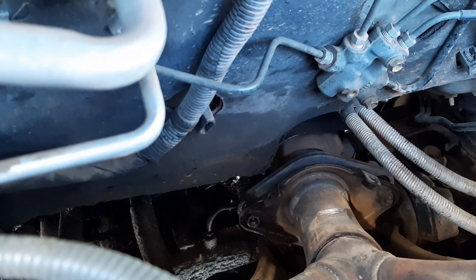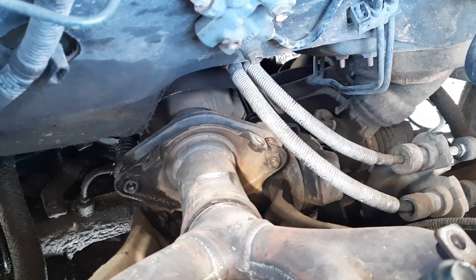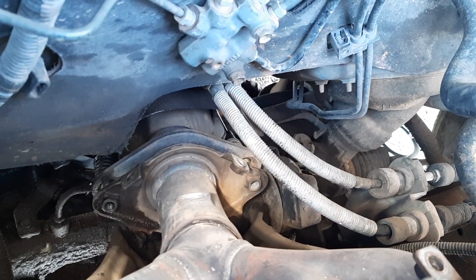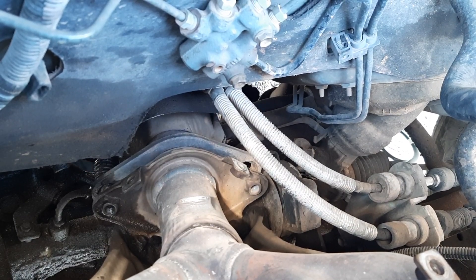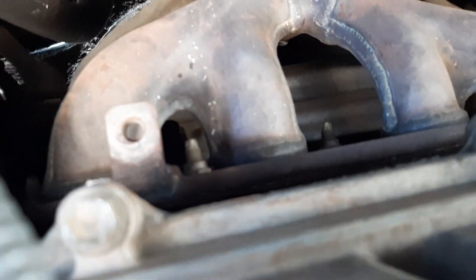Alright, you can leave that in there — it's off the manifold side now. There you go — oh, you feel that. So now we just have the top nuts there on the manifold, these guys.